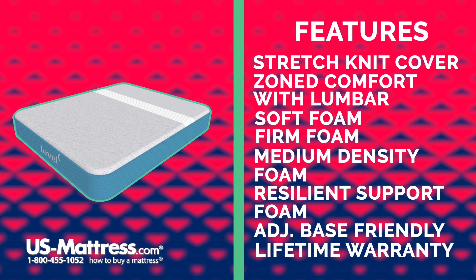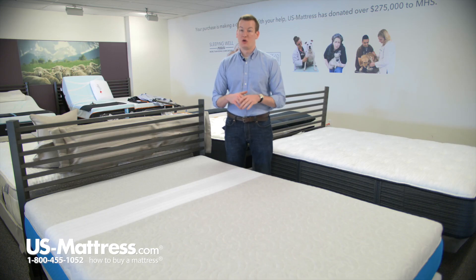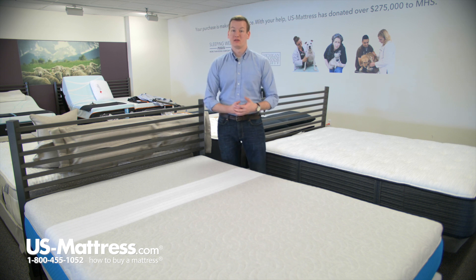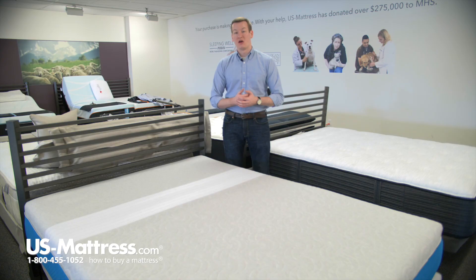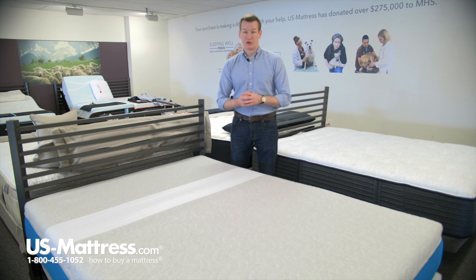Another important thing to note about the Level Sleep here is that it does come with a lifetime warranty, so that means that so long as you own this mattress, you're completely covered from any manufacturer's defects. In theory, you'll never have to buy another mattress if you get this Level Sleep mattress because it will be able to stand the test of time, and if it does break down, then you can give us a call and we'll be able to help take care of that warranty process for you.